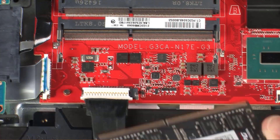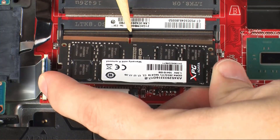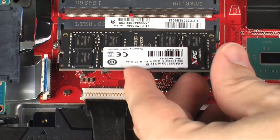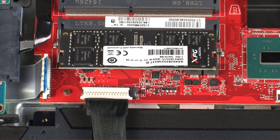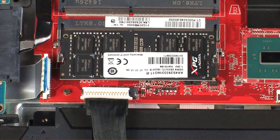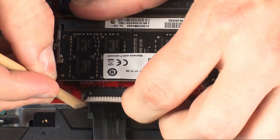Replacement. Align the notch in the memory module with the key in the memory module slot on the system board. At an angle, gently insert the memory module into its slot on the system board. Press the memory module down to latch the arms. Connect the battery cable into its connector on the system board.